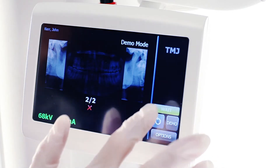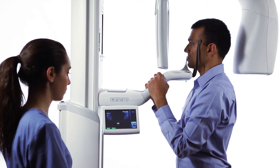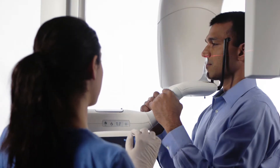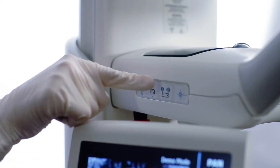While the patient remains in place, return the overhead structure to the patient entry position. Once this movement is complete, realign the patient's Frankfurt plane and midsagittal line and close the temple support wands.